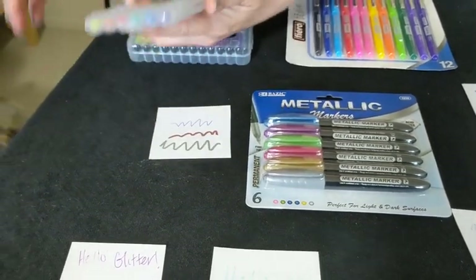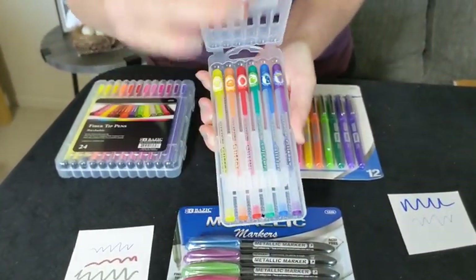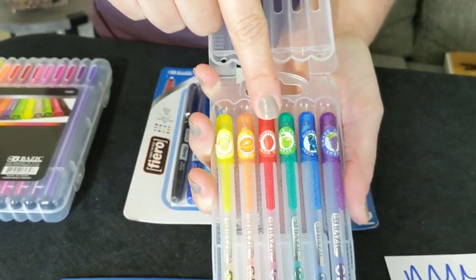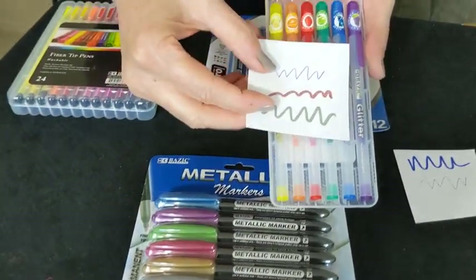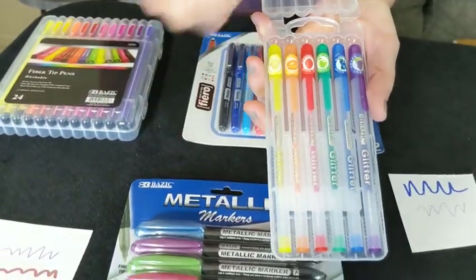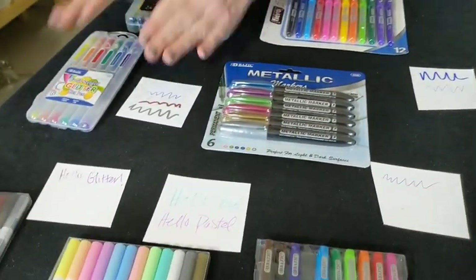We've got the yummy fruit-scented glitter pens, and the case opens up differently. We've got grape, blueberry, apple, strawberry, orange, and lemon. The top line right there is the glitter one, and the smell's got nice, fun, bright, smelly colors, so they're really fun.